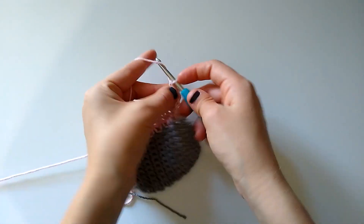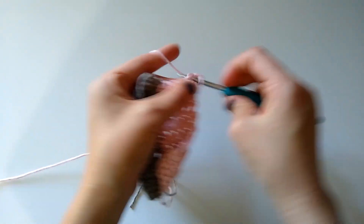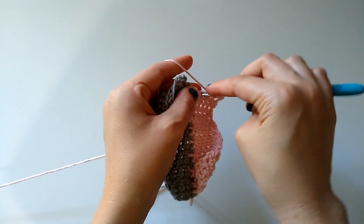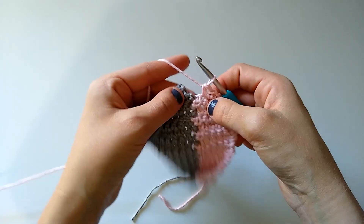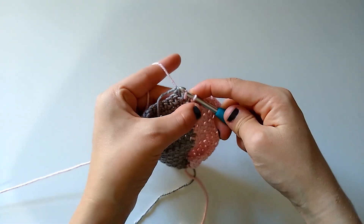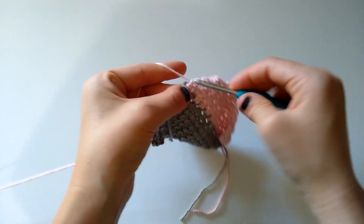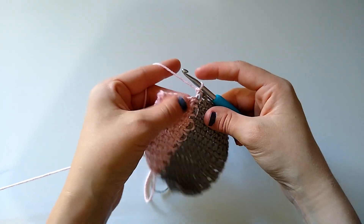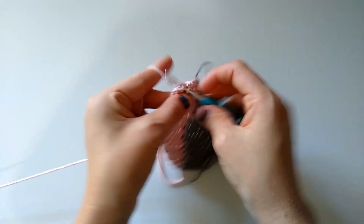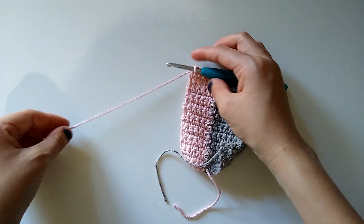I'll show you it one more time. I'm going to chain one and turn, single crochet in each stitch across until we get to that previous column's edge. Then I'll slip stitch into the next two rows — slip stitch into that next row, slip stitch into the row after that, chain one and turn, and work our last row. Simply skip those two slip stitches and single crochet in each stitch across.